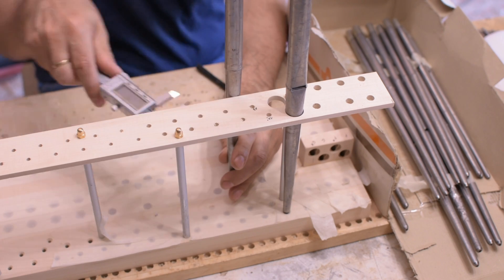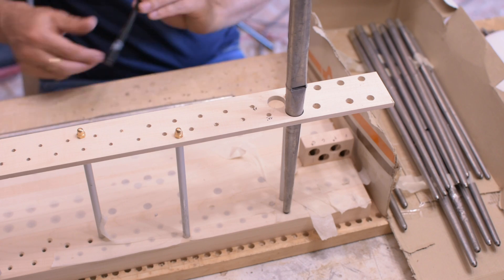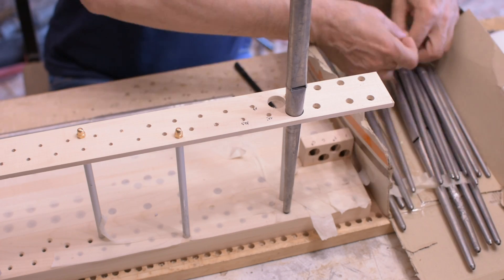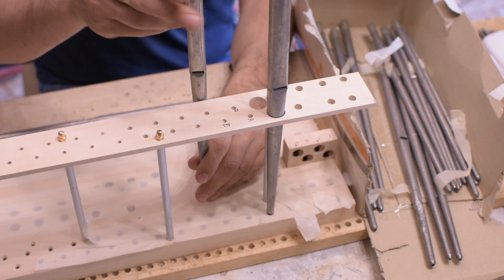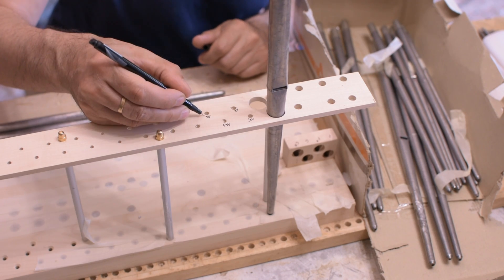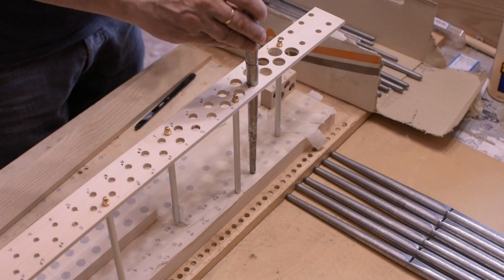They need to be put into shape a bit, but are of very good quality. Once the holes are made, I fix them with a reamer.